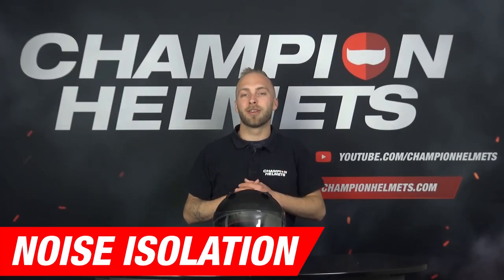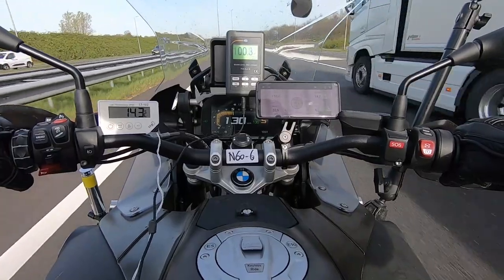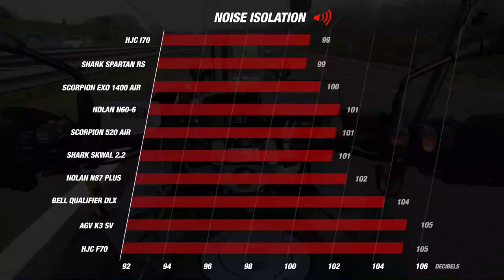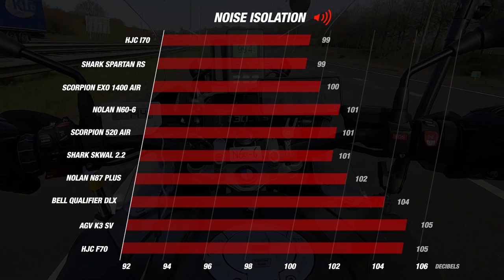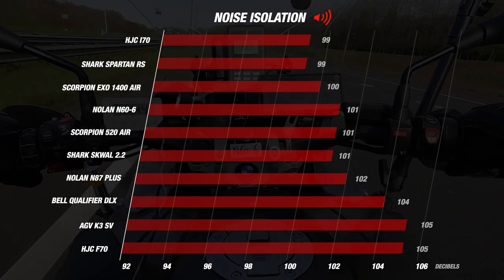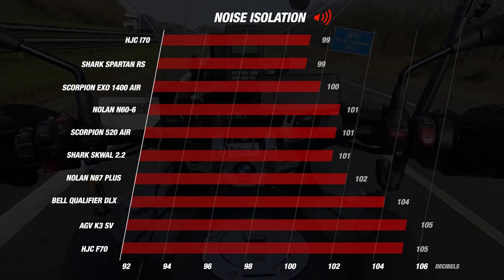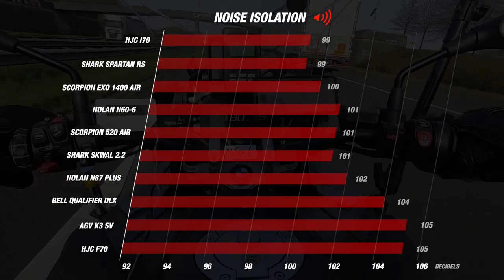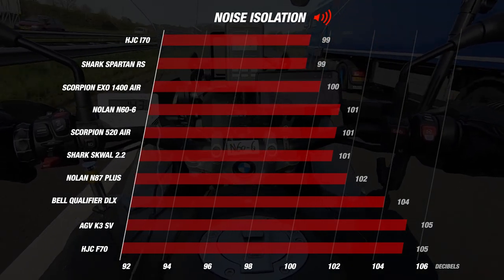Now we are going to start the road test with noise isolation. The Nolan N66 gave us an average value of 101 decibels at a wind speed of around 120 km/h. This earns the N66 3 stars. Putting this in a graph with its competitors, it ends up in the middle, which is a good result. The two quietest helmets were the I70 and the Spartan RS at 99 decibels, and the two loudest were the AGV K3 and the F70 at 105 decibels. This means the N66 belongs to the quieter helmets. One decibel at these values makes a notable, hearable difference.